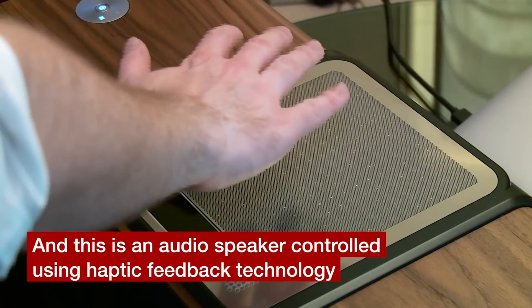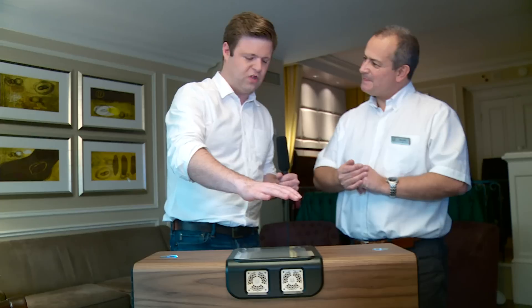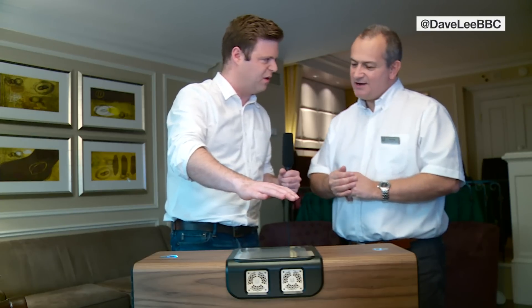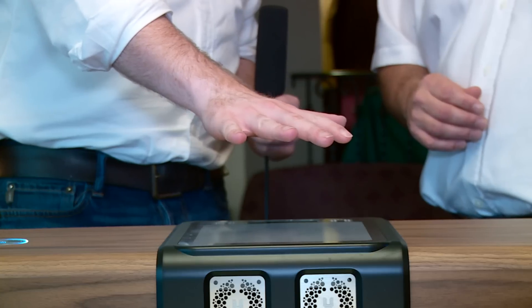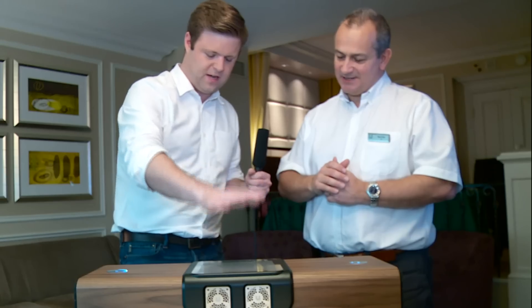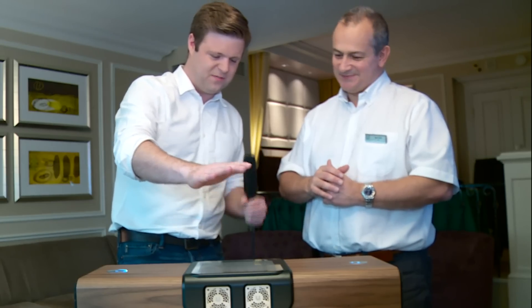I can feel what feels like a sharp gust of wind, but it's not that, is it? You're feeling focused ultrasonics vibrating your skin. Just tap it and it'll turn the music on. There it is. There's the music.